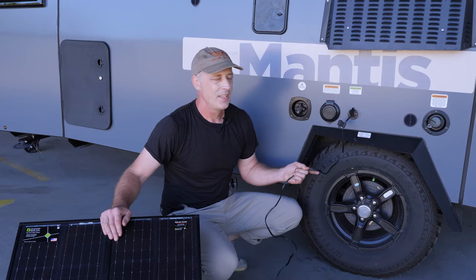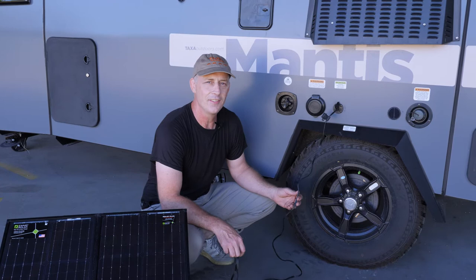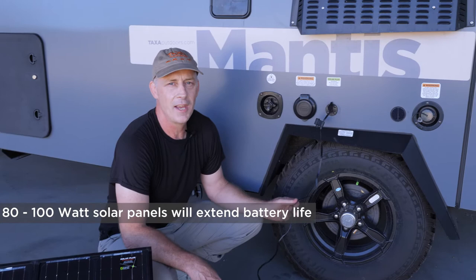It's pretty much as simple as that. Portable panels come with long cords so you can put your panel in the sun. I usually camp with 80 or 100 watts — that greatly extends my battery life, but if you want more, get more.